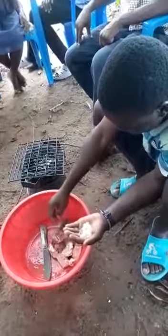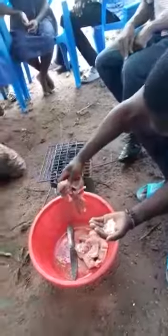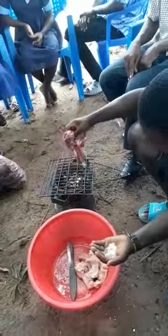Place the pieces of fish, chicken, or meat on top of the glowing charcoal over a wire mesh.